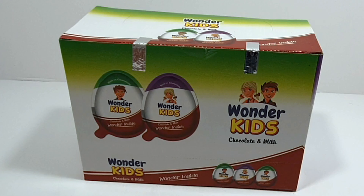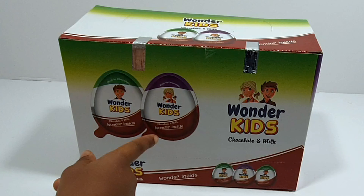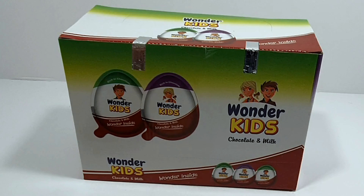Hi guys, welcome to my next video. So here we have Wonder Kids — there's a purple one which has a girl on it and a green one which has a boy. They're kind of like Kinder Joys but their name's different.